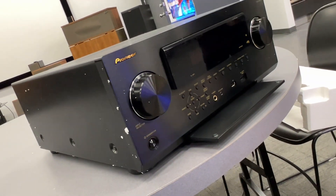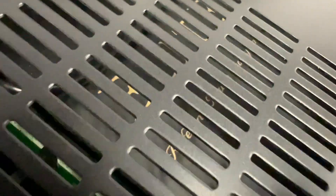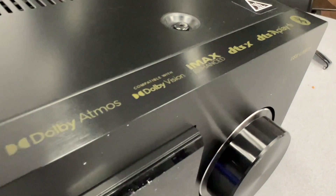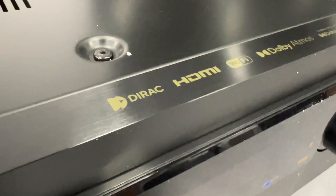However, you can bask in the glory of the elite power transformer. You see that gigantic thing that says elite? That is the gigantic power transformer for the receiver. And of course, it's emblazoned with all kinds of logos including DTS PlayFi and Dirac.